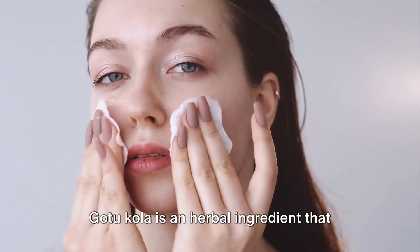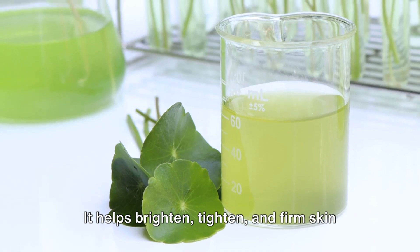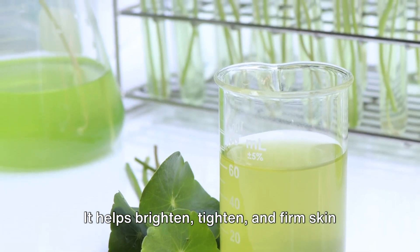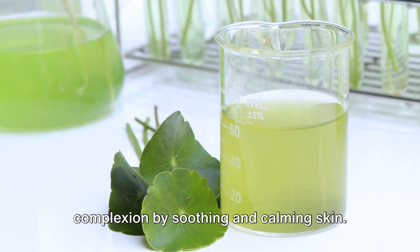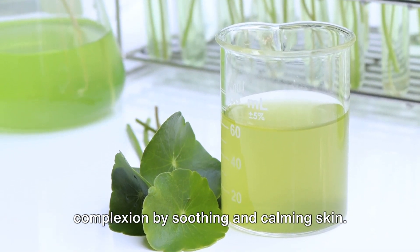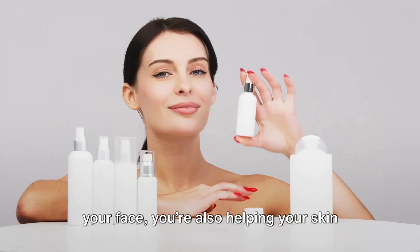Gotu-cola is an herbal ingredient that has quickly become one of my favorites to use in my anti-aging recipes. It helps brighten, tighten, and firm skin by stimulating collagen production. It is anti-inflammatory and can help your complexion by soothing and calming skin. This means that when you're cleansing your face, you're also helping your skin appear younger.